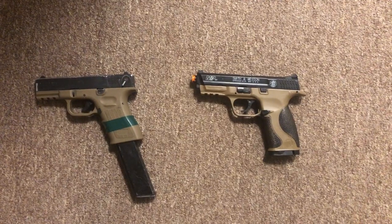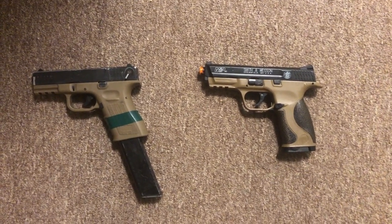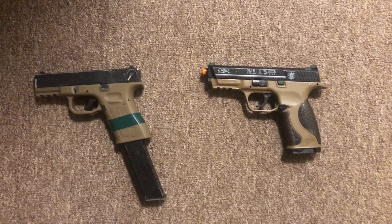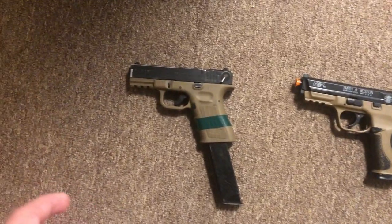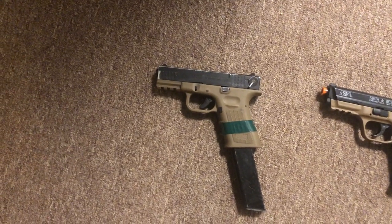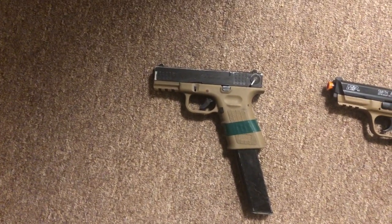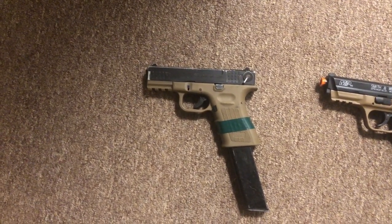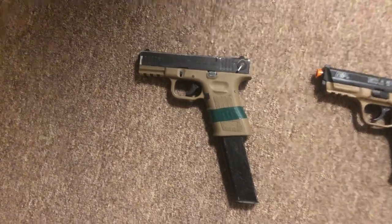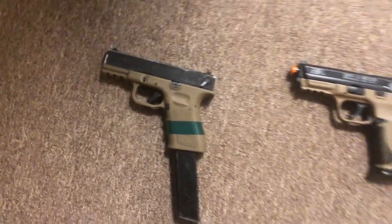I'm going to be showing you guys a couple different tests as I go. On the right hand side we have the airsoft spring pistol — you just pull it back each time and pull the trigger, powered by a spring only. On the left side we have the ISSC M22, basically similar to a Glock but it's not a Glock. It is a gas-powered semi-automatic airsoft pistol — you fill it up with gas right here.